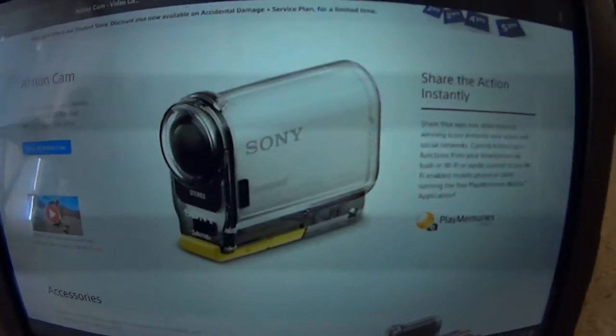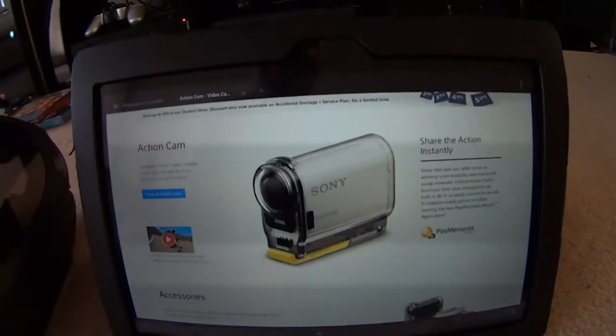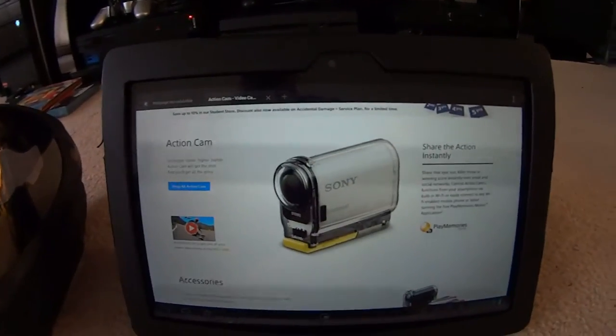Also, all the videos on my channel are done with the Sony Action Cam. Here's the Sony Action Cam — you can get it at Sony stores, fairly cheap. They're under $500 for some of the nicer kits. You can now get a bracelet that you can record off of, kind of like the drift camera.